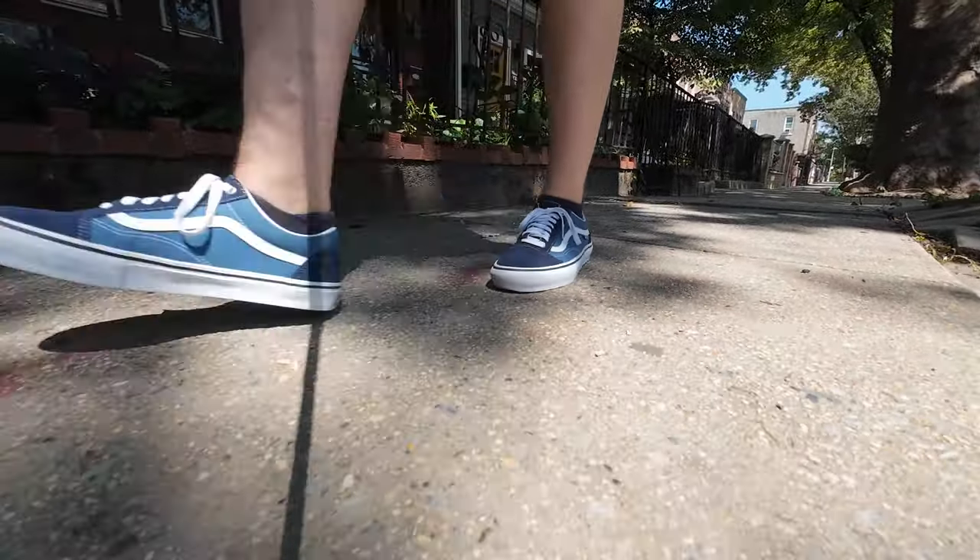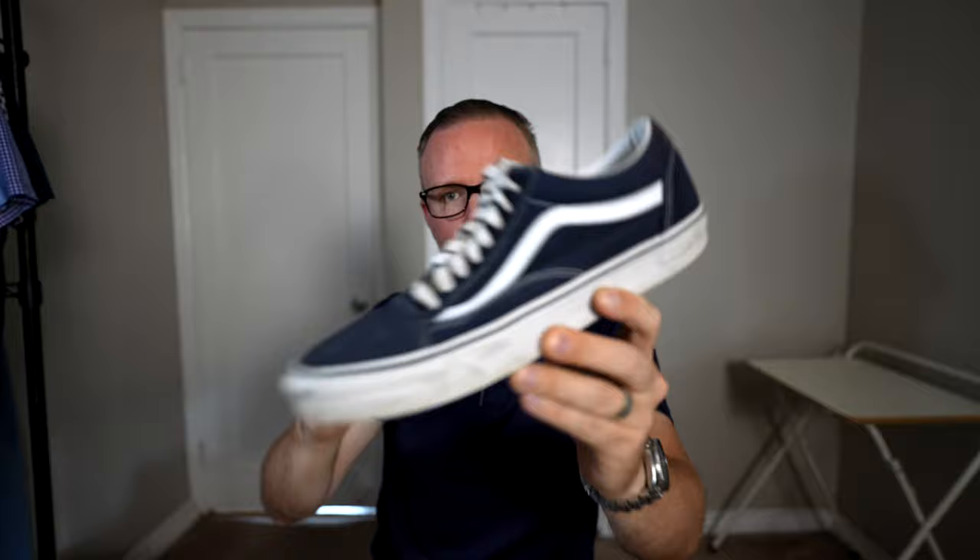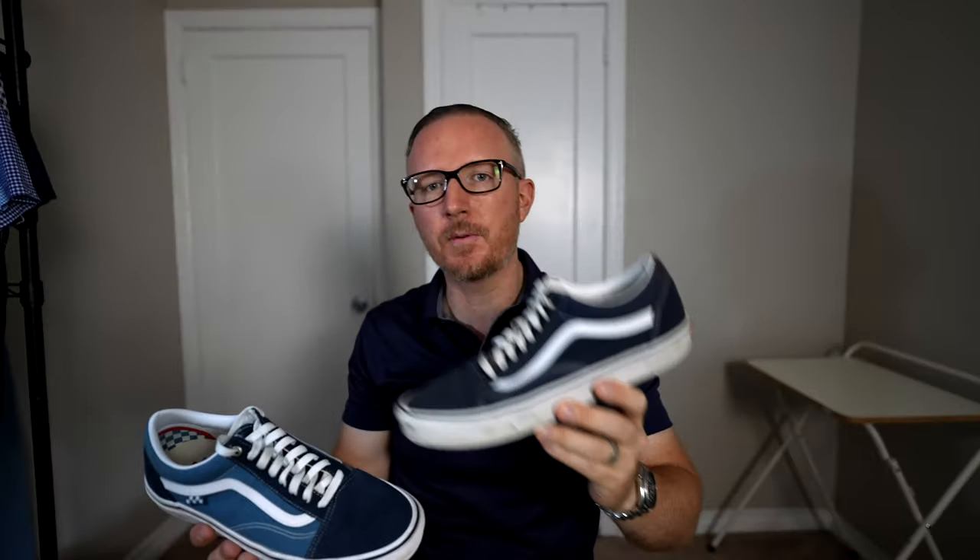I just wanted a shoe that's as cool looking as this but has a lot more comfort, meaning I can wear them more often. I don't have to worry about wanting to wear my cool Vans Old Schools but having to switch to an Adidas sneaker because I'm going to be walking five miles that day.